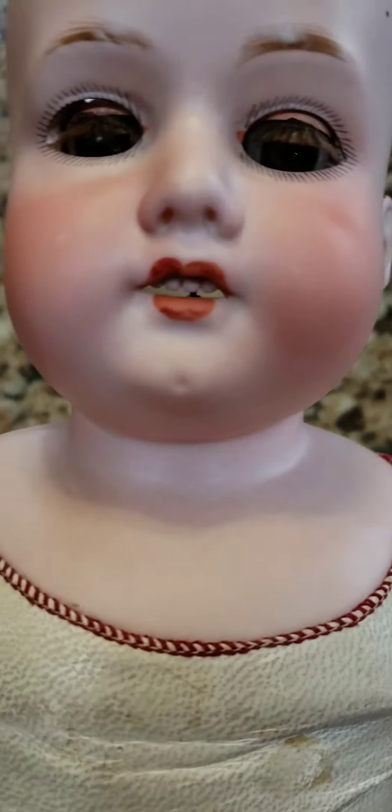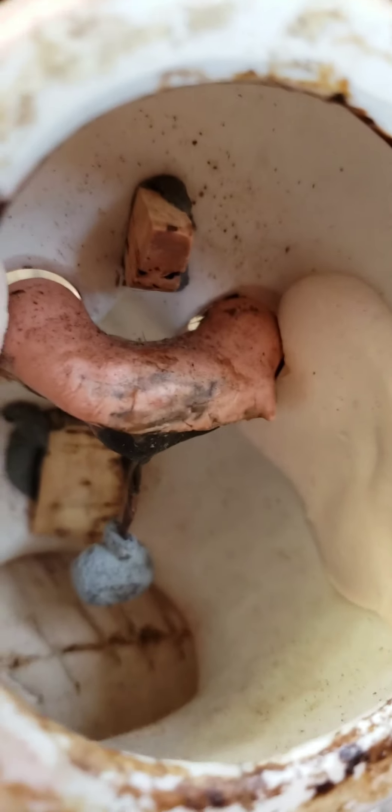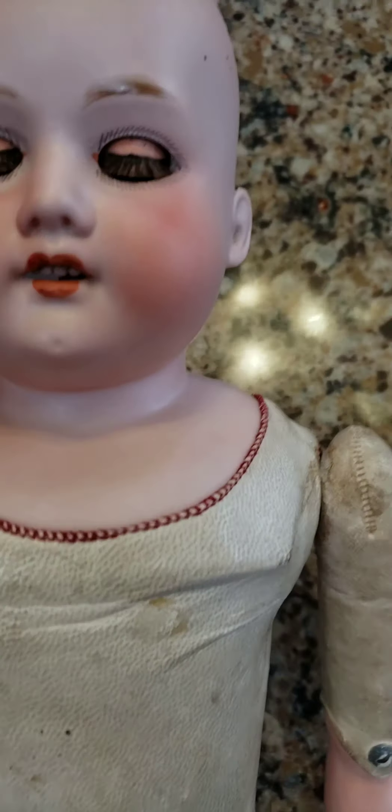Look at her eyes — they're quite haunting, right? They flutter open and shut. The reason for that is because it has a leaded weight inside of there, as you can see. So when you place the doll on its back, the little eyes open and shut.